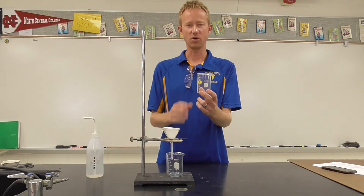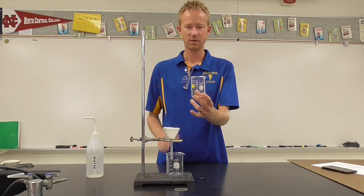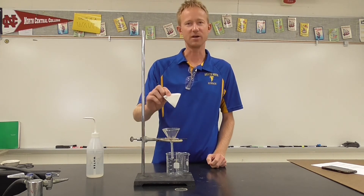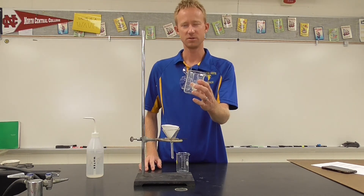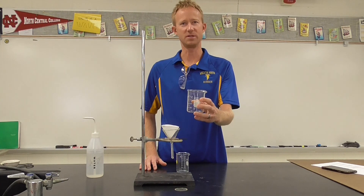Now once again, imagine in here we have a mixture with a liquid component and a solid component. As you pour this through the filter paper, the filter paper will catch the solid material and it will allow the liquid material — the filtrate — to be captured in the beaker. So this is a filtration setup, used to separate two components of a mixture.